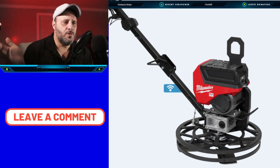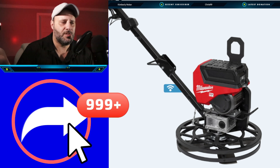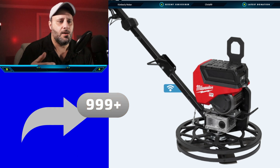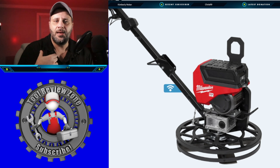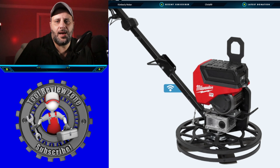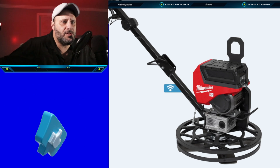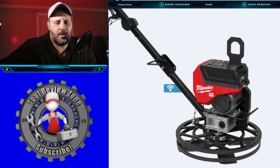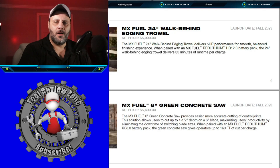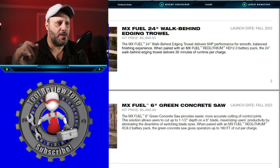YouTube's not sharing out tool videos, so if you could share this out to friends in concrete, smash the like button, leave a comment, and interact — YouTube loves that. Now here's another tool, and again, all concrete here: the MX Fuel 6-inch green concrete saw.